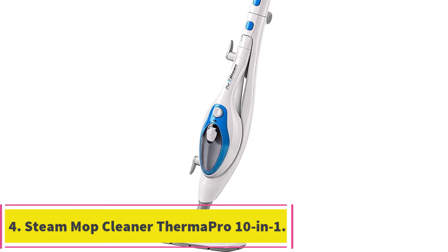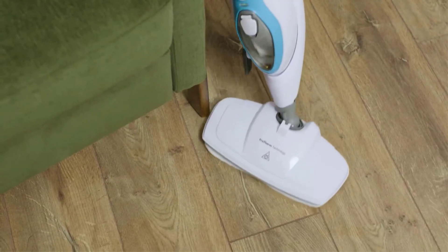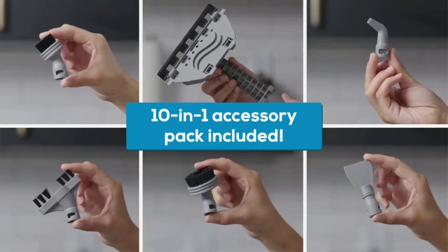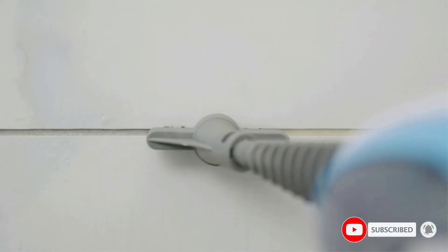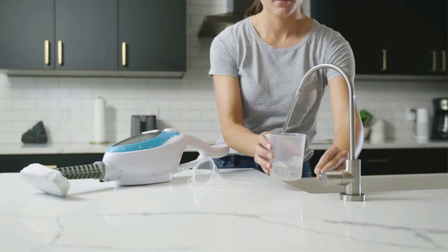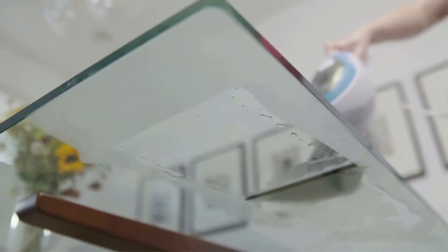At number 4: the Steam Mop Cleaner Thermo Pro 10 in 1. Thermo Pro's steamer system is more like a jack-of-all-trades mop since it not only works on hard flooring, but can also be reconfigured to steam smaller jobs like windows or even clothing. It arrives with tons of attachments to use so you can use it exactly how you need. Want to reach the challenging corner tile grout at the edge of the cabinet? Not a problem with Thermo Pro's vent nozzle attachment. Use the smallest scrubber brush and high-steam setting to scour dirty grout into submission. After steaming your tile to a shine, snap off the handheld portion to use this versatile steamer on other hard surfaces that a mop just can't reach.